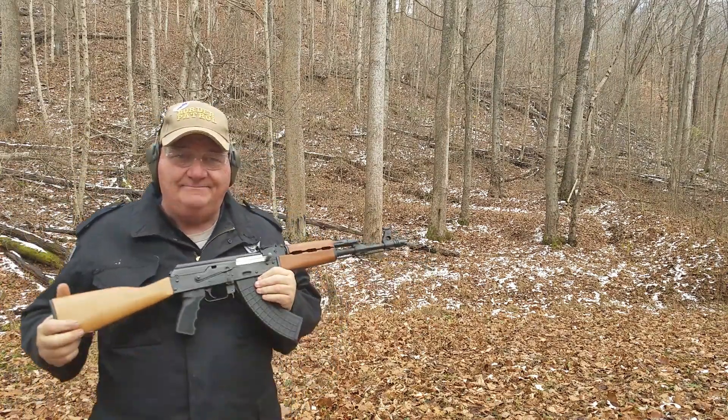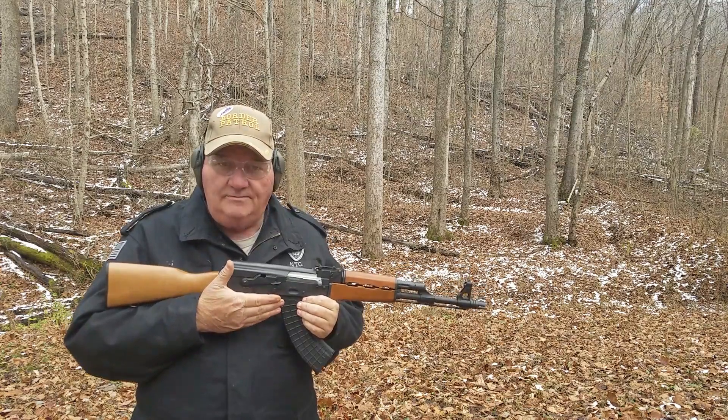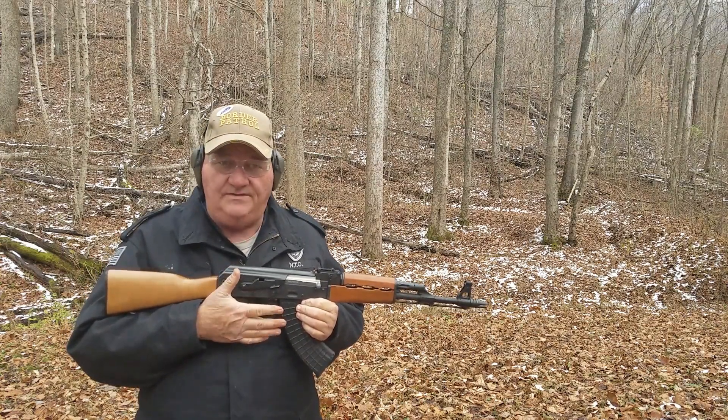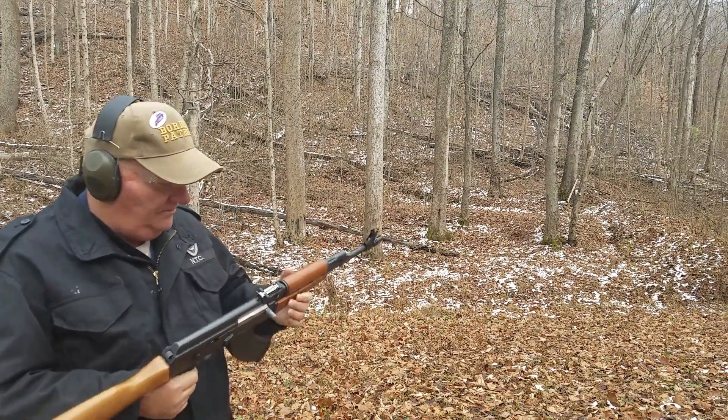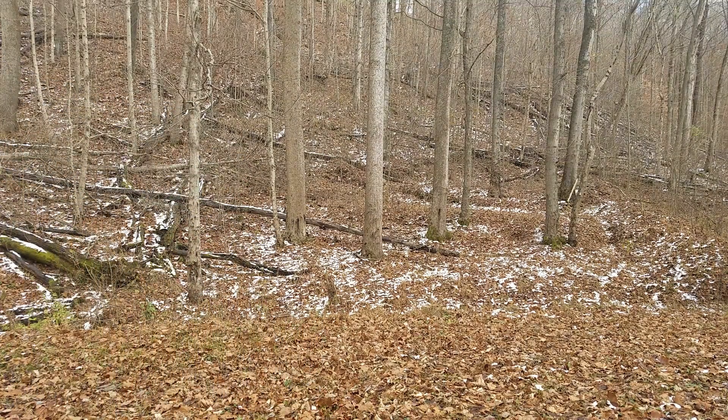You guys out there that have Modis, this trigger is much better. It has no kick forward when you release it. It's very smooth — the stages are very smooth, the release is very smooth, the recovery is very smooth.